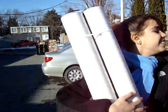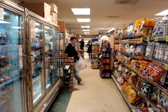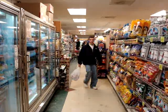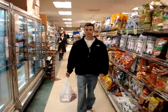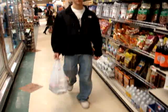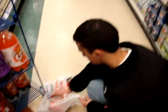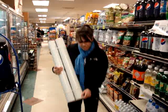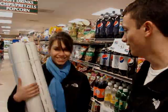It's so easy. It sucks, doesn't it? Yeah it does. Why don't you just get a can caddy? What's the can caddy? I'll show you. All right.